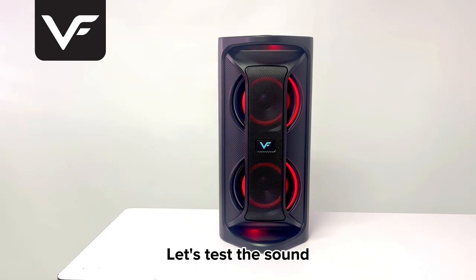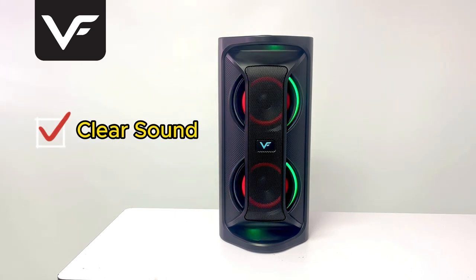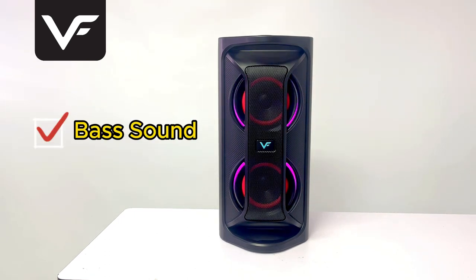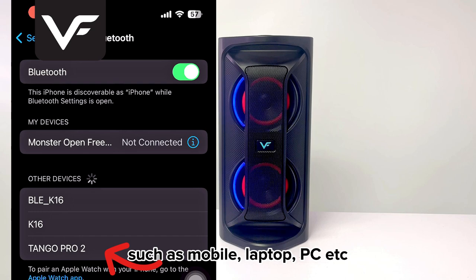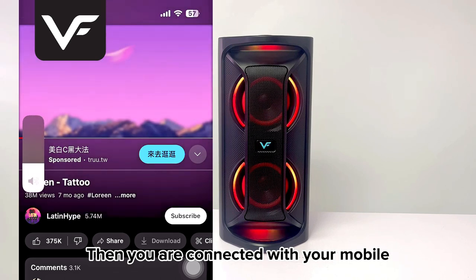Let's test the sound. It can connect with any Bluetooth devices such as mobile, laptop, PC, etc. Then you are connected with your mobile.